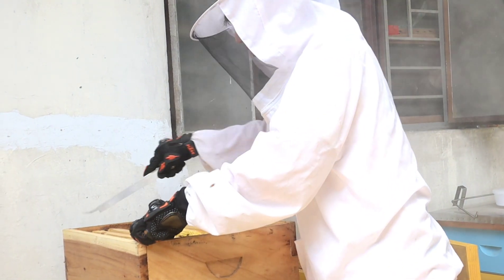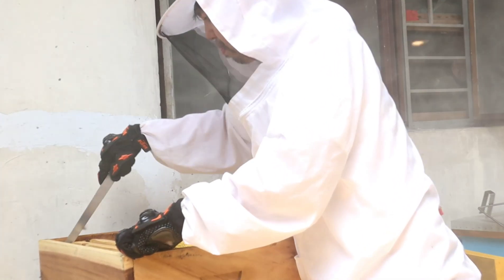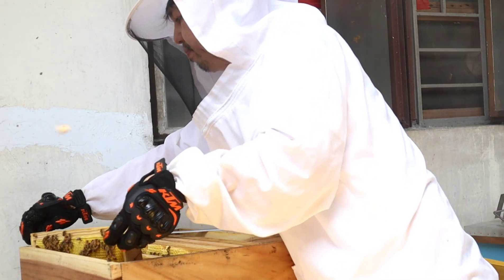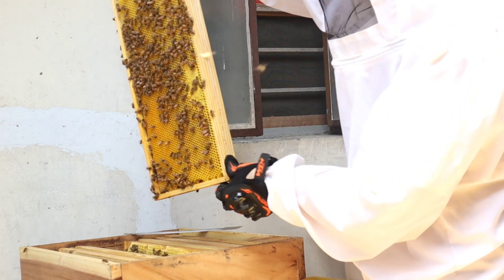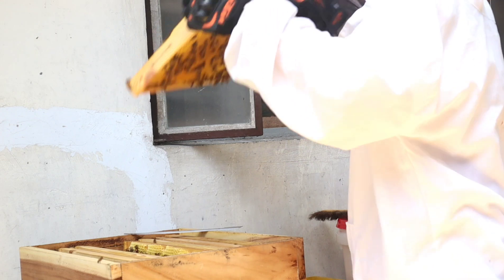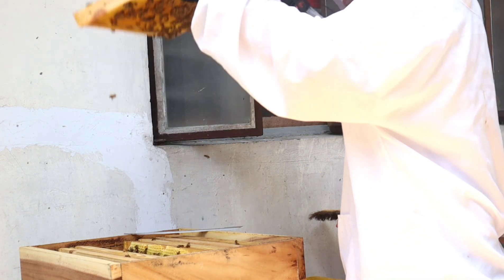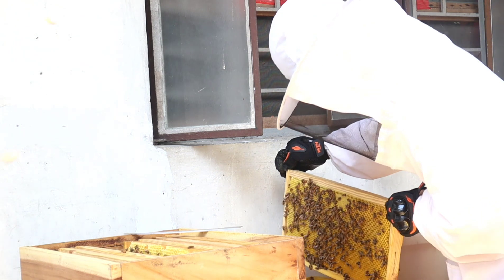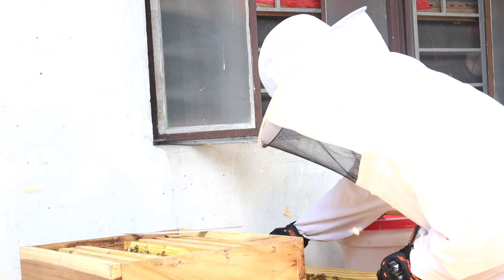Mukhang hirap na hirap si beekeeper kunin ang mga honeycomb frames. Alam ba ninyo na ang isang honeycomb frame na puno ng pure raw honey ay tumitimbang ng 2 hanggang 4 kilo? Ganyan kapigat ang pure raw honey. Tinaktak niya ulit para masigurado na pwede nang mag-harvest bago nilagay sa transport box.